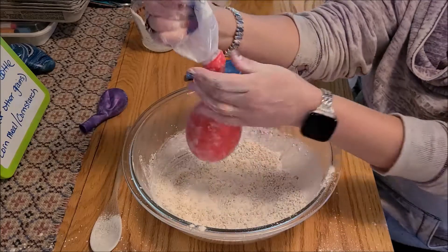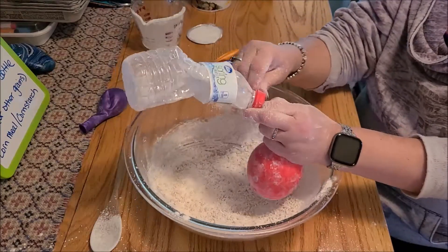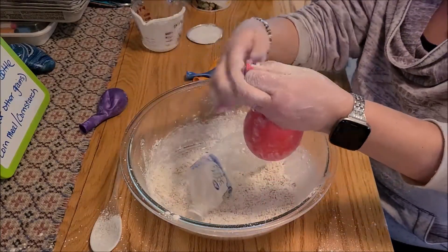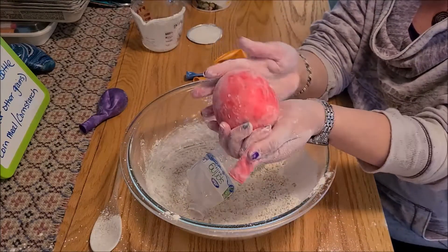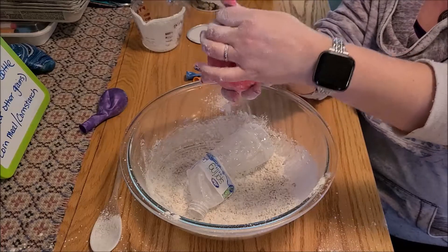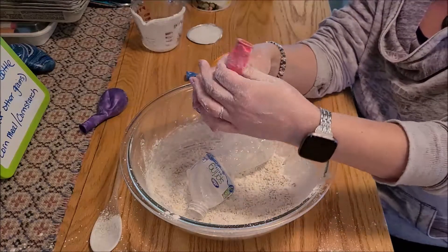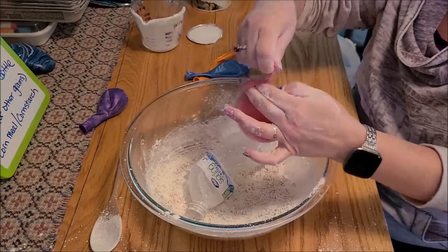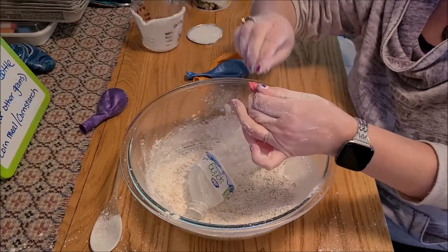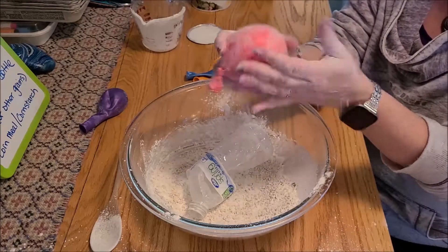Once it's all in there, you can pop that off — do it carefully. You want to make sure there's no extra air in your balloon; that's just about perfect. Let that go — this is just cornstarch, which gets everywhere. Then tie it off. Technically you have your stress ball right there.